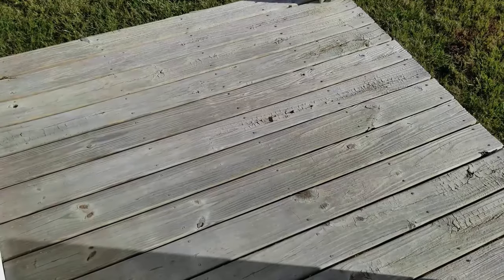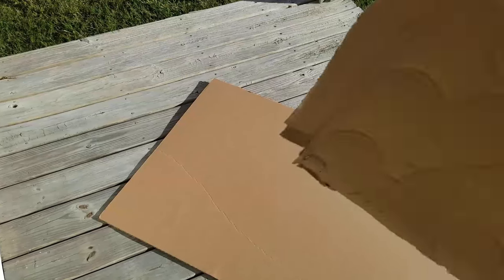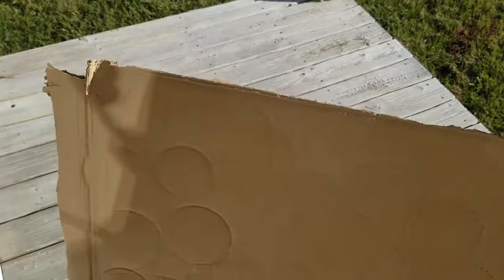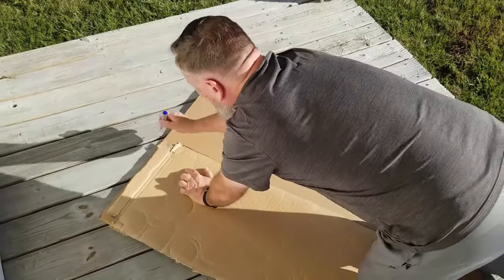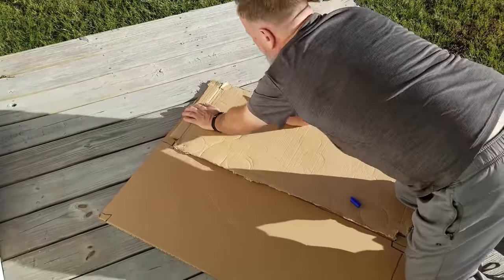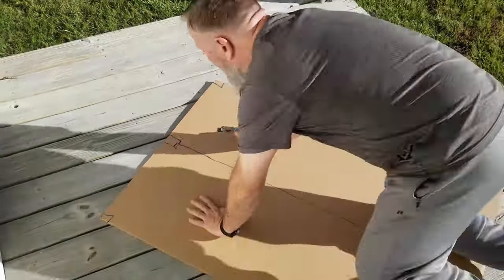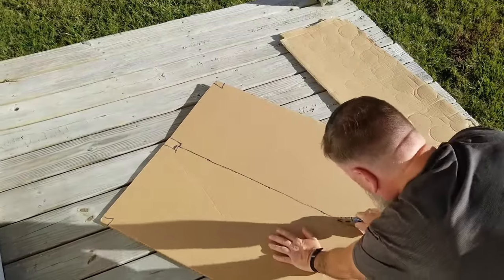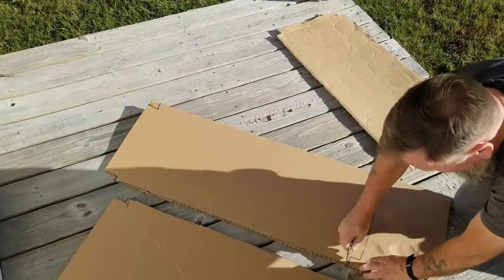I've still got to cut two more pieces, so we're gonna go ahead and do that out on the porch. I just use the original piece as a template so I don't even have to measure anything. With cardboard it's not necessarily important that it be cut perfectly — yes, you could bring a protractor and get perfect angles, but the reality is it's just cardboard. I'm gonna grab my Sharpie and razor knife and cut the basic shapes, then adjust on the rack.